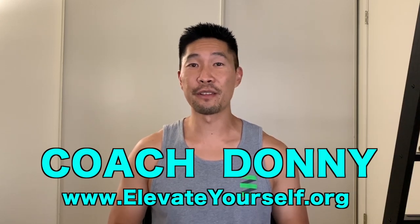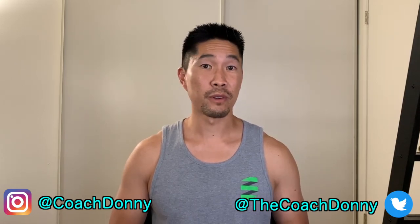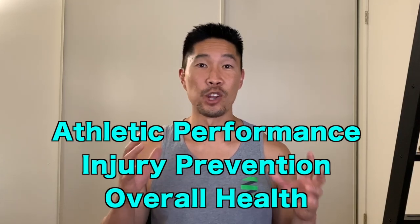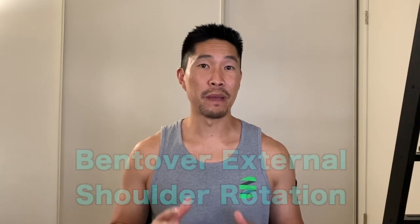What's up guys, this is Coach Donnie with elevateyourself.org. Welcome to the Elevate Yourself exercise tutorials where we learn how to improve your athletic performance, injury prevention, and overall health. In this video we'll learn how to perform the bent over external rotation.